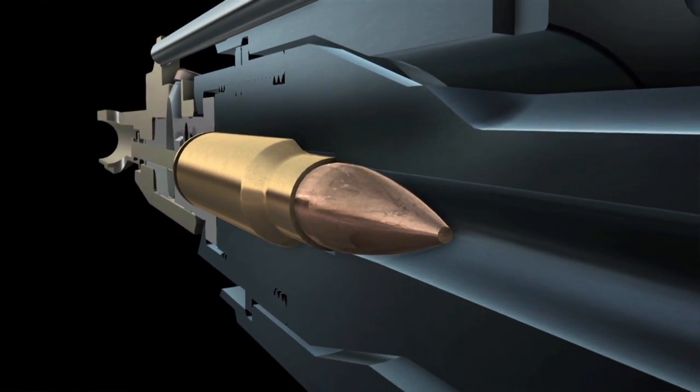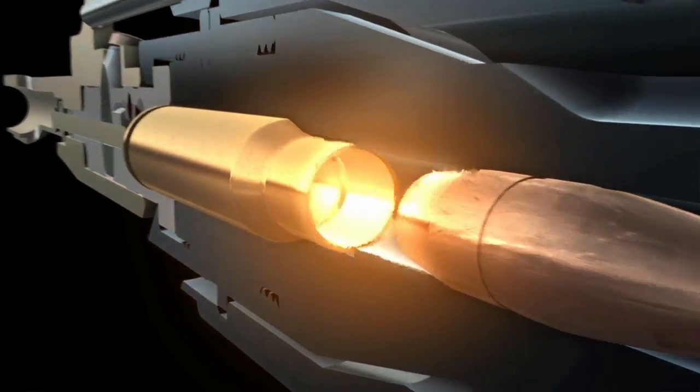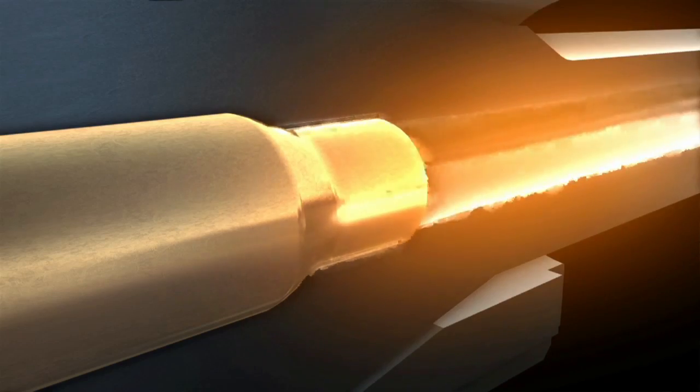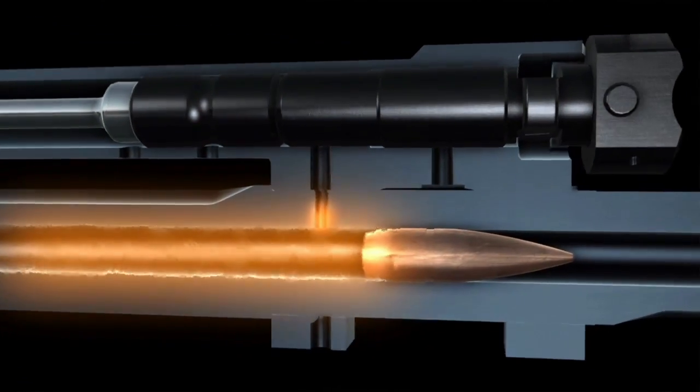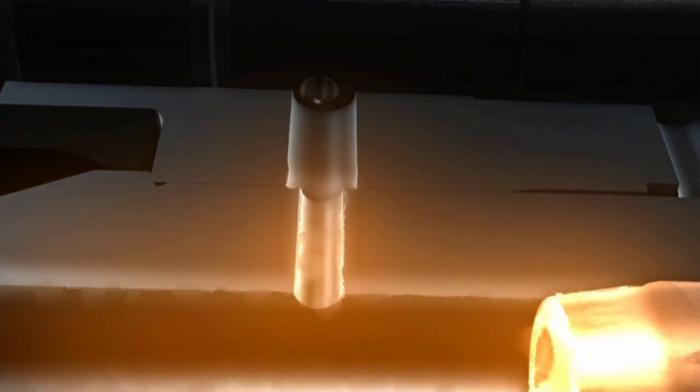Your cartridge gets loaded, the primer causes a spark, powder burns, gas expands, the projectile is launched and gets spin in the rifling. All of that back pressure is now inflating that brass like a balloon, because brass is very malleable. As it's expanding, it's swaging itself inside the chamber, and in order to get it out, the extractor has to rip it out.